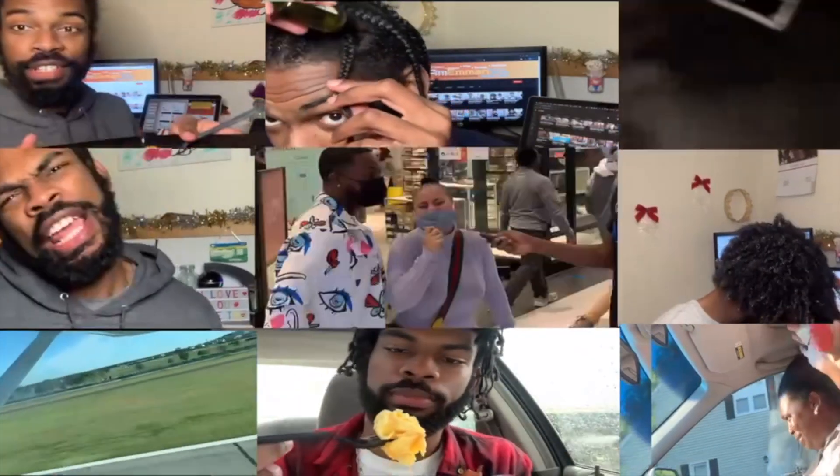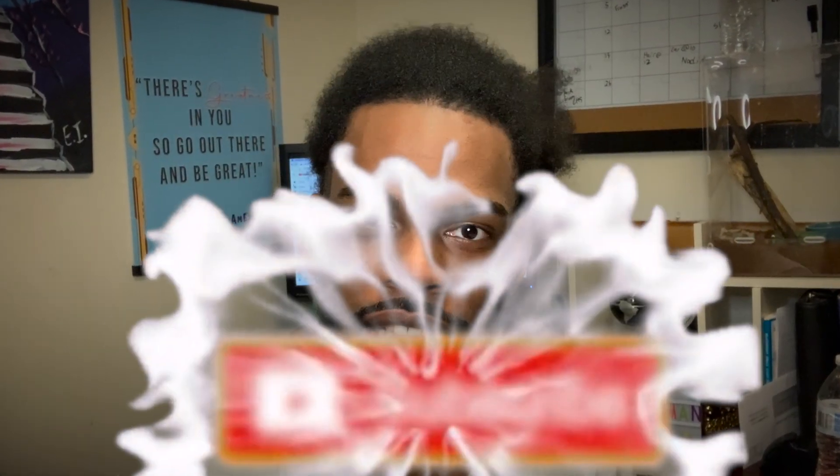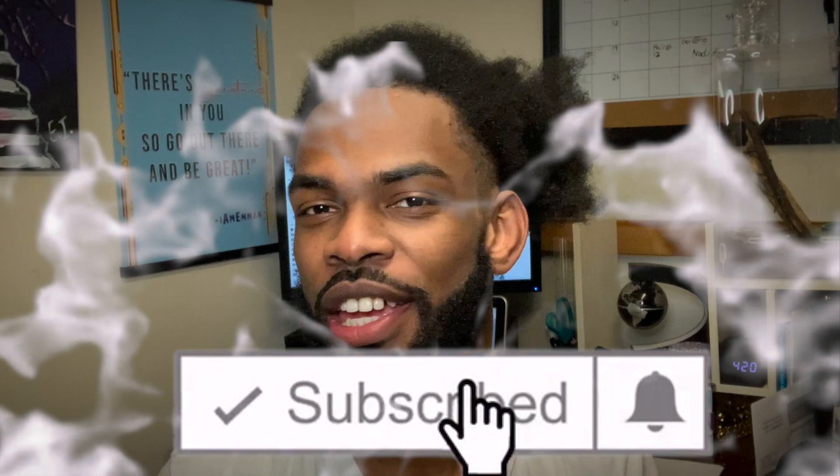Hey, what's up guys? I'm Eman and I am back with another video. This is how my hair is gonna turn out by the end of the video. If you want to see that, keep watching. If not, keep watching so I can get that watch time. If you're not already subscribed, hit that subscribe button and hit that like button.